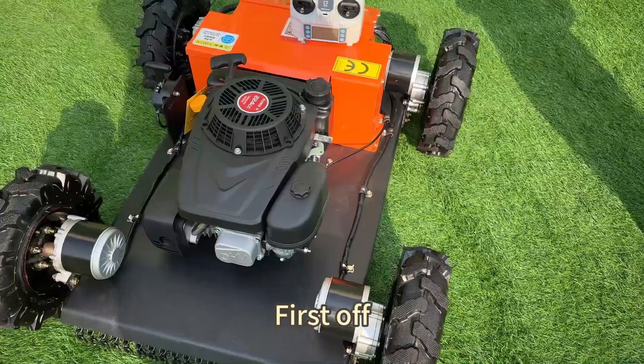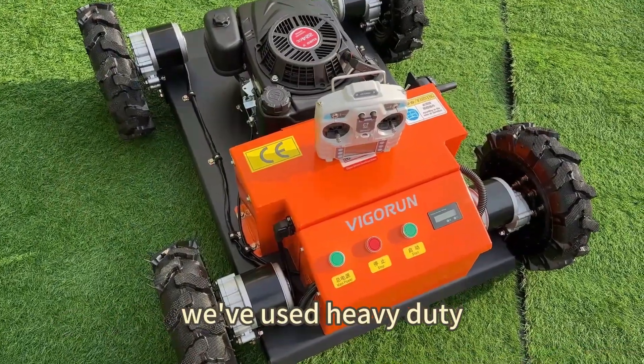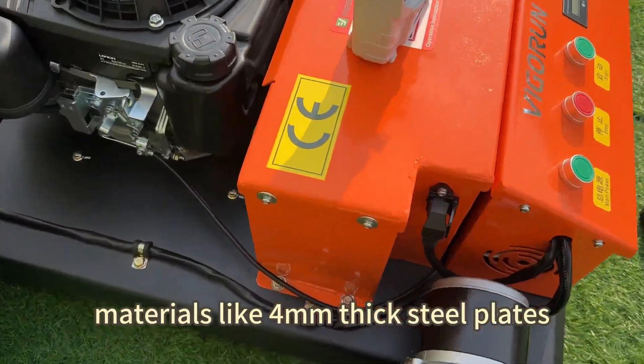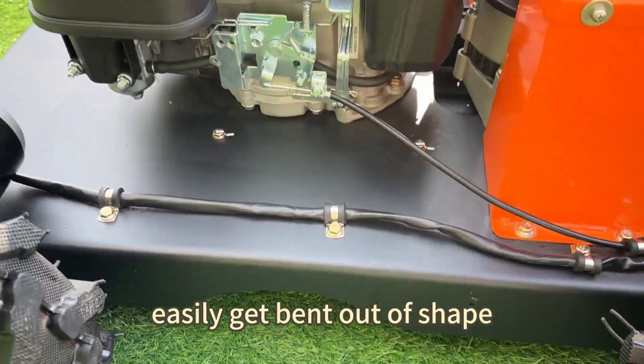First off, the frame of our lawnmower is super sturdy. We've used heavy-duty materials like 4mm thick steel plates, so you can rest assured it's durable and won't easily get out of shape.